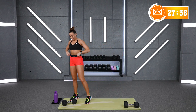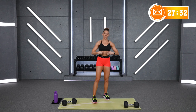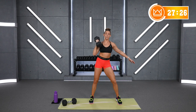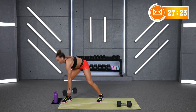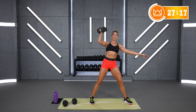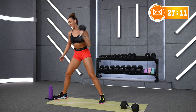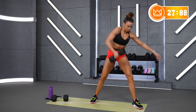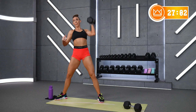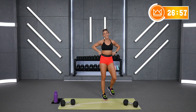Let's go in 10 seconds — I have my 25s. Give me some intention, tight core, strong back. Row, press, put it down, step it over. Good. Together — over, pull, push. Good job.